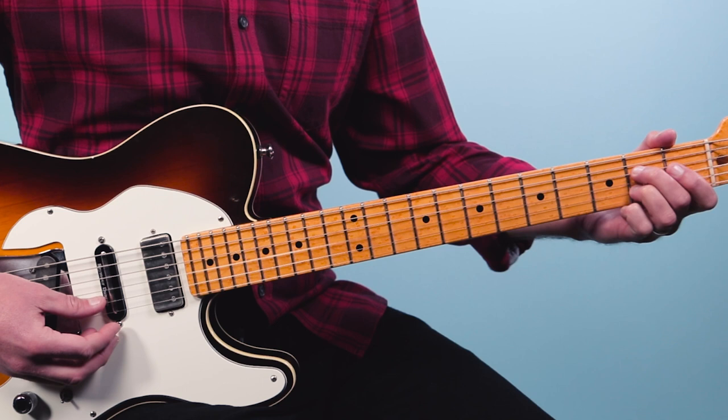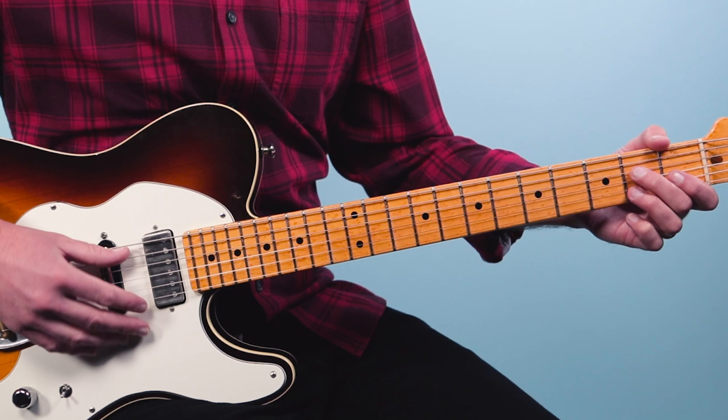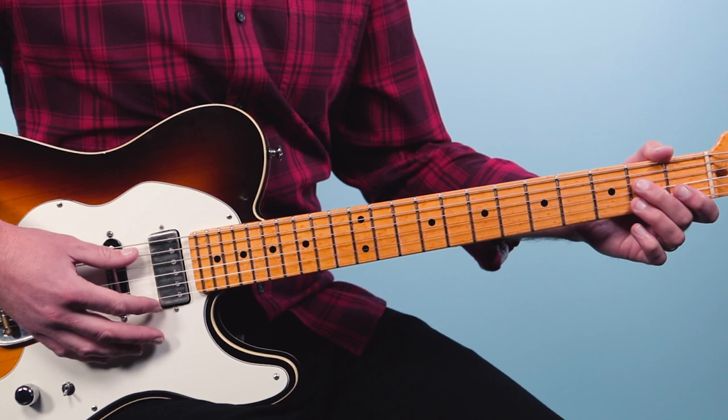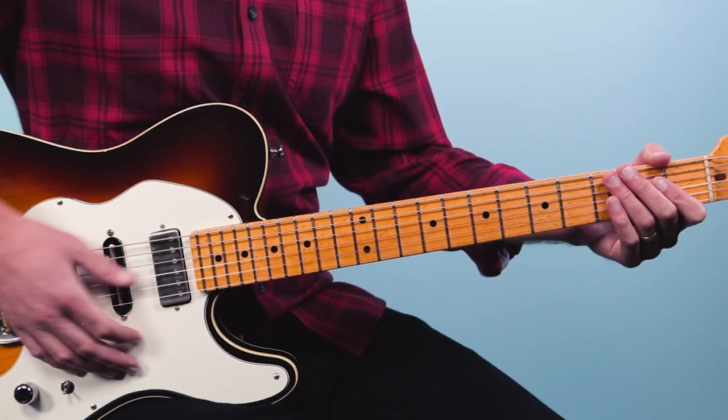Here we're going to just do more of a strumming approach. I'm going to play first just the bass note on the fifth string — one — then strum, two, three and four. That's thumb, thumb, thumb, index, thumb with the fingerpicking hand.